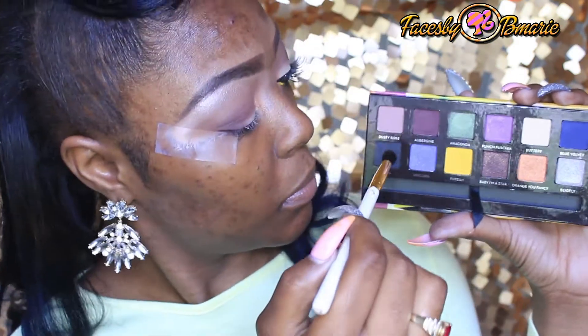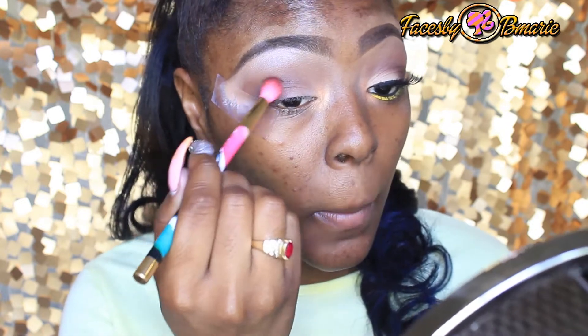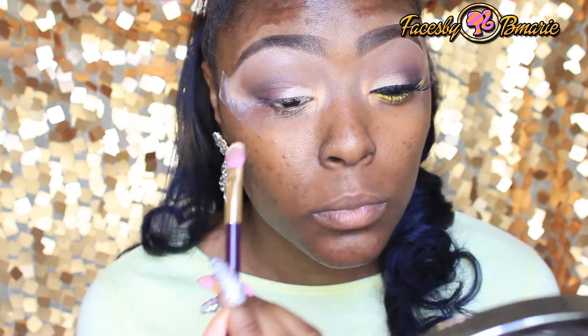Aberdeen was there to add a little bit of dimension, but now I'm going to take it up a notch and apply Coal to give it a little bit more definition. For the lid color, since I'm keeping it neutral, I'm going to take the color Buttery and apply this all on the lid.